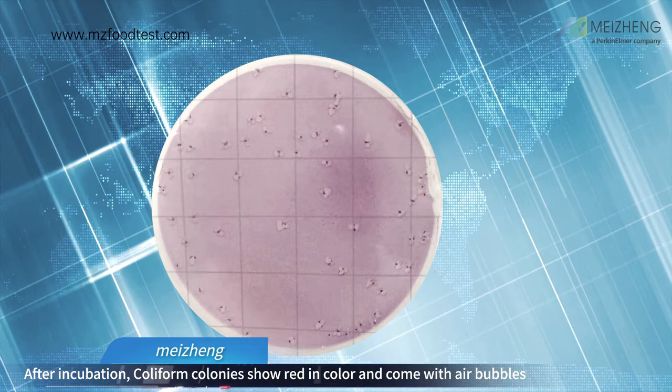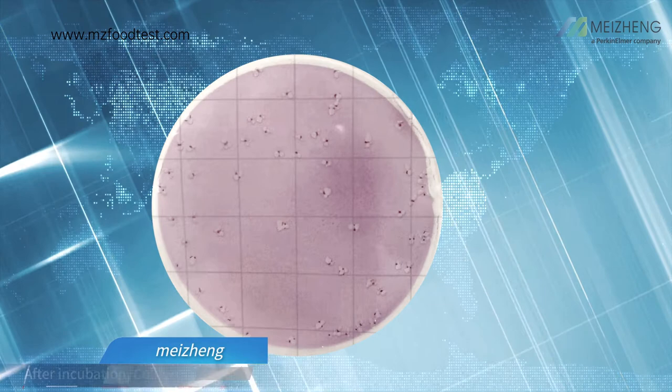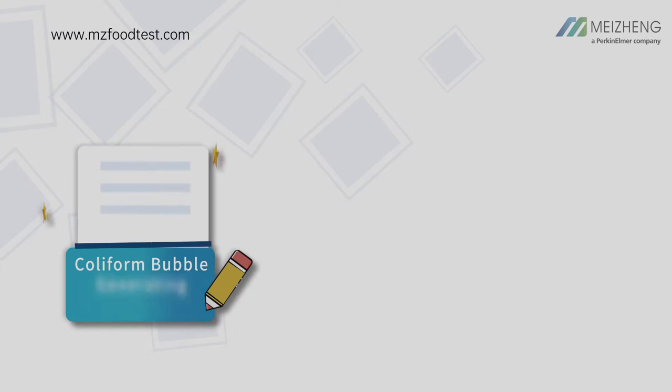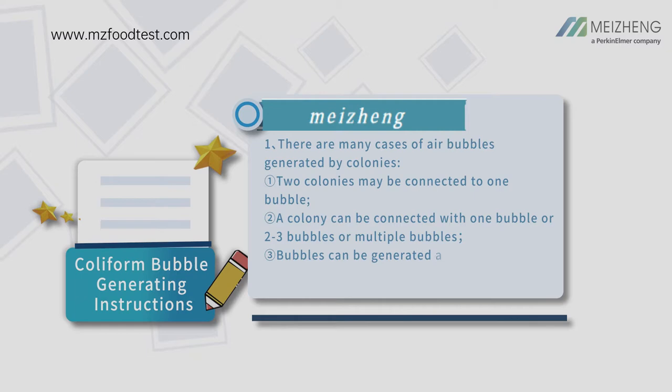Interpretation: After incubation, coliform colonies show red in color and come with air bubbles. Count visually or use a colony counter or illuminated magnifier. Counting range is 15 to 150 CFU. Coliform bubble generating instructions: there are many cases of air bubbles generated by colonies.